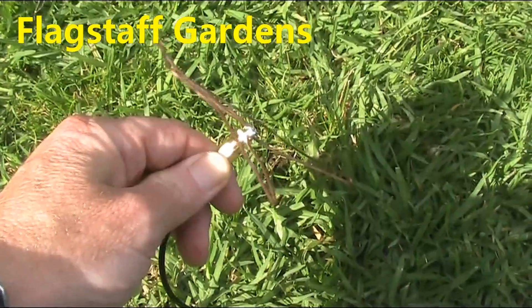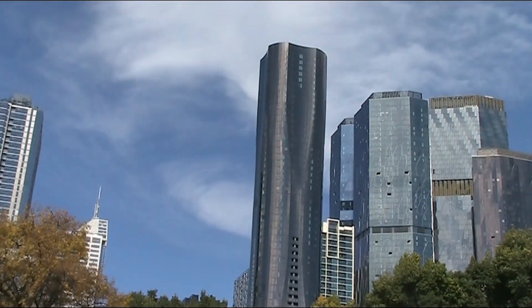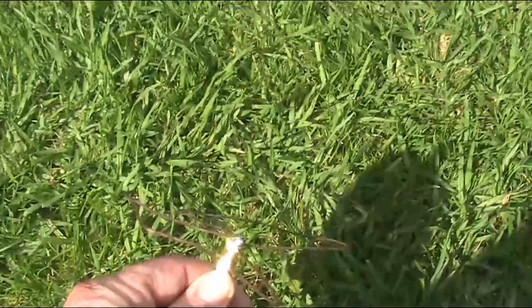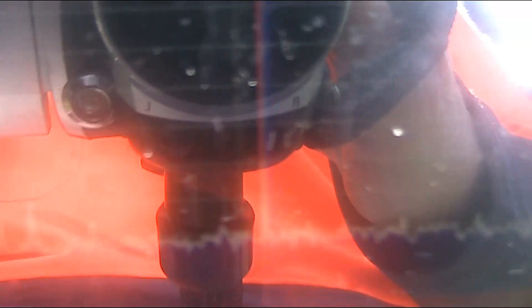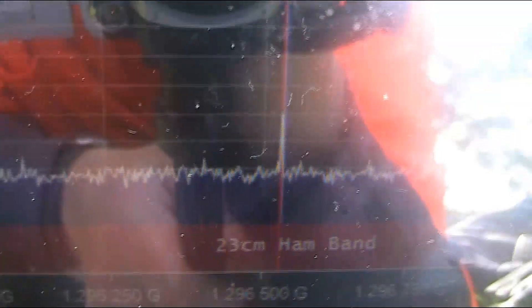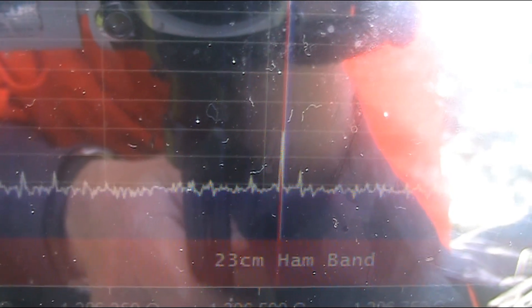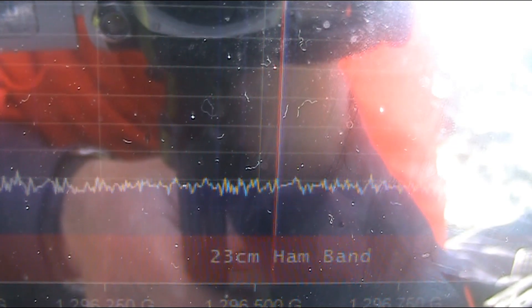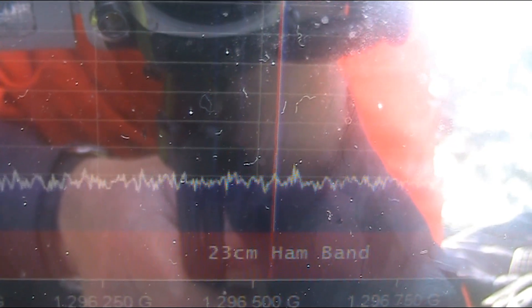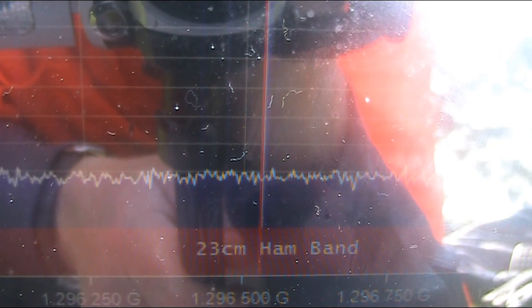Moving it that way, I'm bouncing it off one of the buildings. There we are — bouncing it off that is giving a much stronger reception than if I was to aim it more directly. This is about minus 70, whereas at the other place it was more like minus 50, but it's still well above the noise.